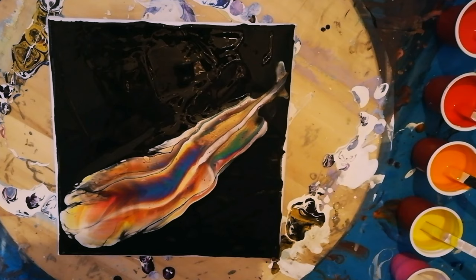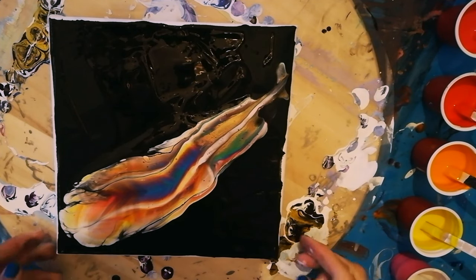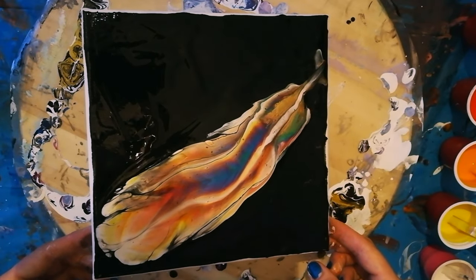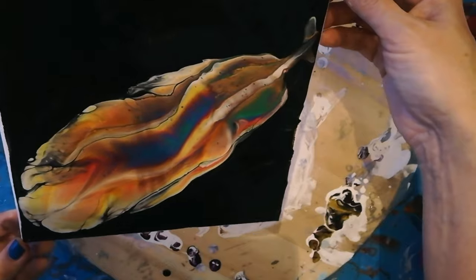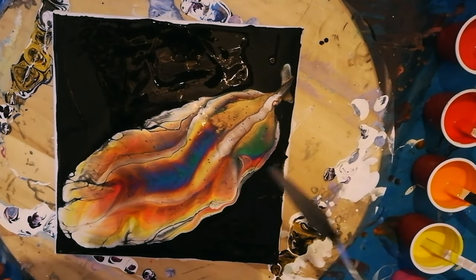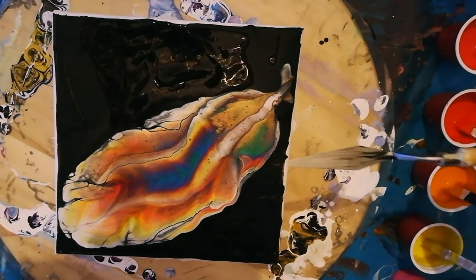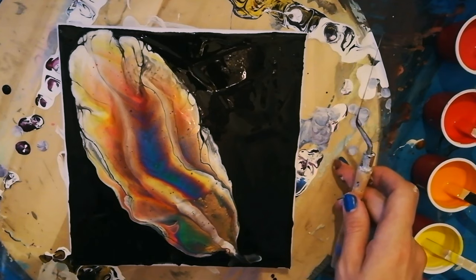Kind of looks like a fetter. Let's see. I know it's already pretty, but I still want to do some work on it.